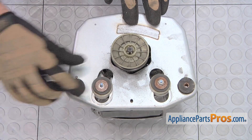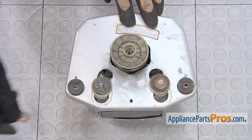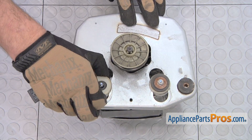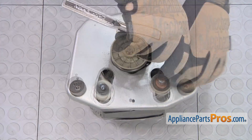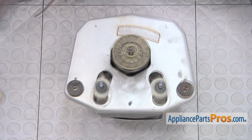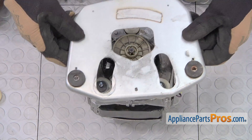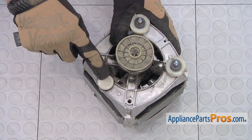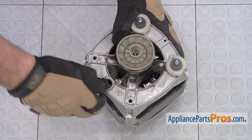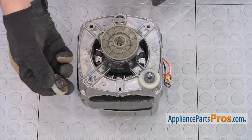Afterwards, remove the different parts, making sure to note their order. In our case, first was a flat washer, rubber mount, and nylon slide. Then remove the base plate from the motor. With the base plate out of the way, remove from the motor the remaining parts of the slide assembly. Afterward, remove the glide pad assembly from the old motor housing.